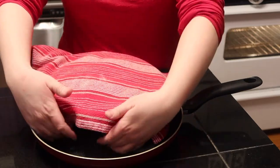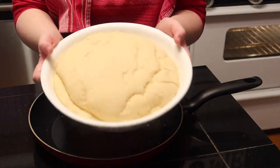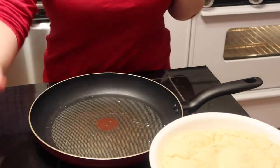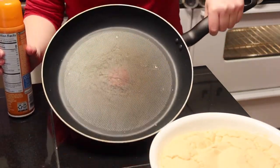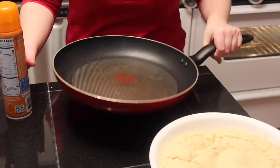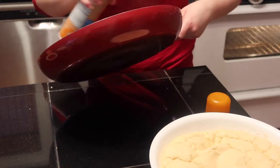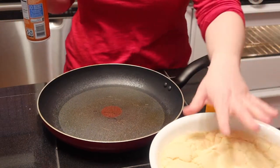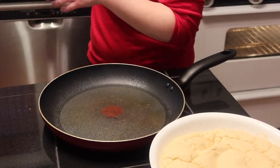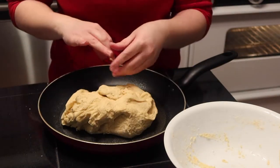Are you ready for the rise reveal? Look how big it got! We're going to set that aside. This is my 12-inch skillet — I'm going to spray it with some non-stick spray. And once you take this out of the oven, you're going to want to preheat your oven to 450 — that's our baking temp. Get all the dough onto your skillet and just pinch it out to make a crust.